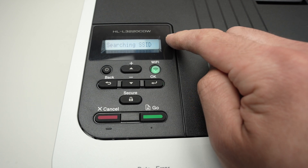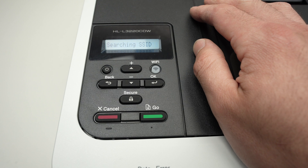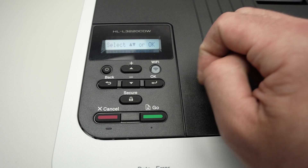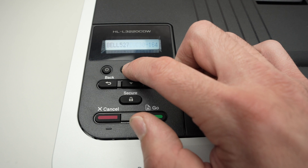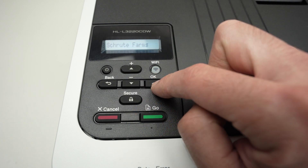The printer will search for all the different Wi-Fi networks around it. If it didn't find your Wi-Fi network, you may need to bring it closer to your router. Use the up and down buttons to scroll through the available Wi-Fi networks.